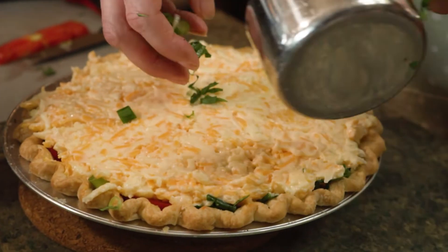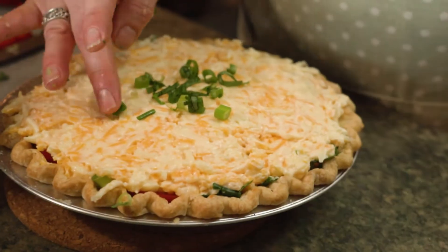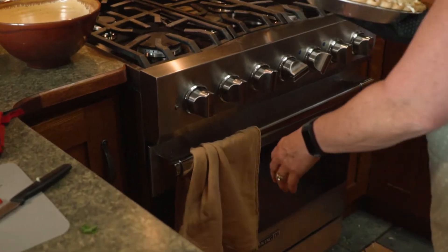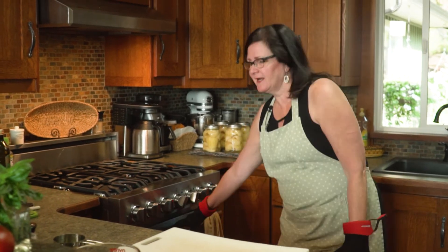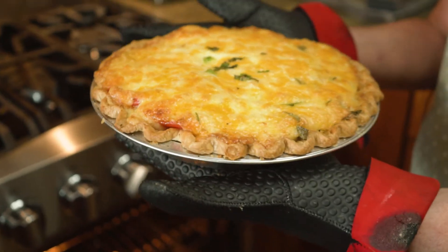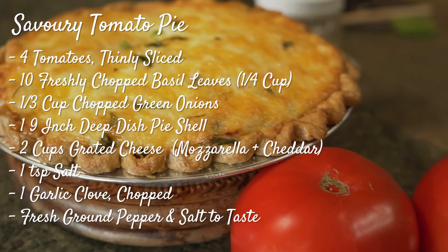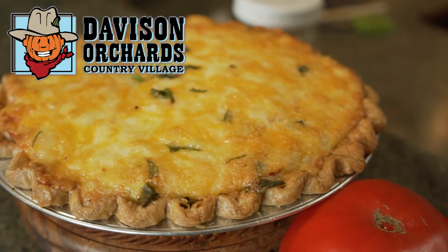Alrighty, there we have our cheese mixture with just a tiny bit of garnish on top. We're ready to pop that in the oven — put it in for just over 30 minutes and it should be ready. Let's take a look. Looks perfect! If you found this video helpful, press the like button and subscribe for more videos.